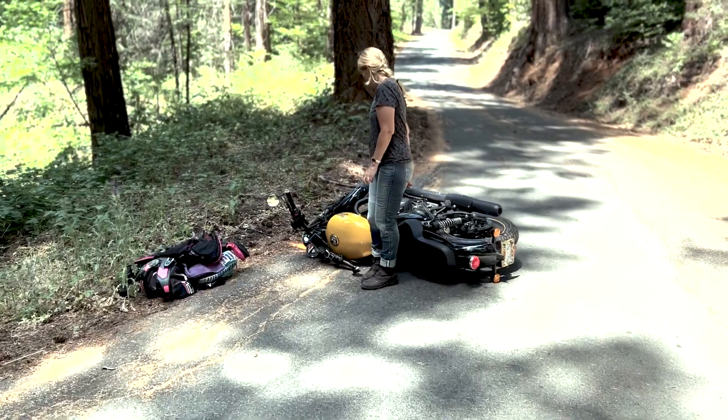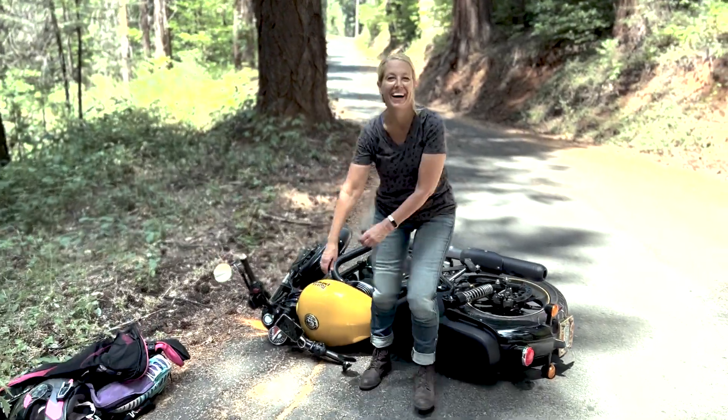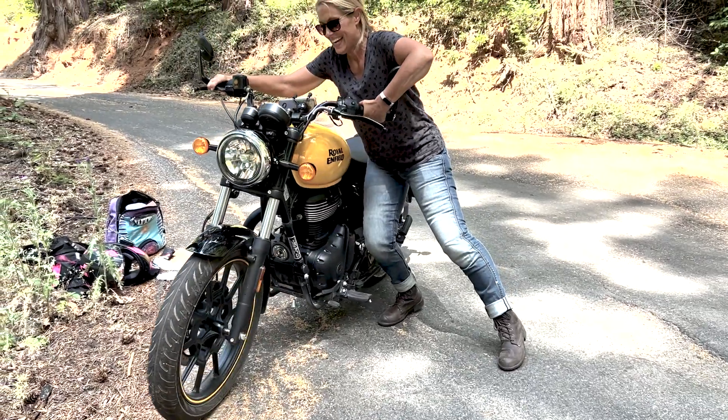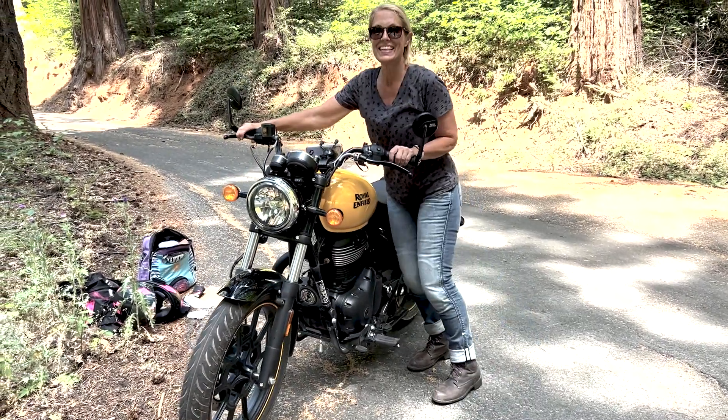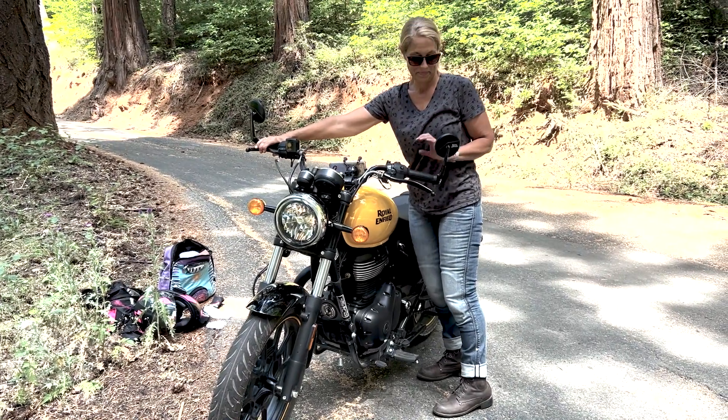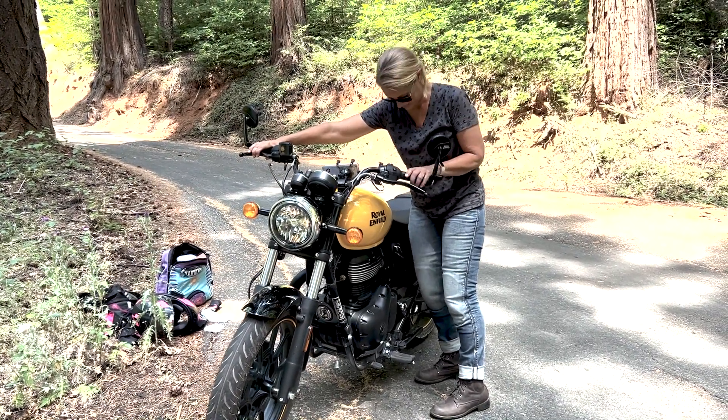We had a little tip-over issue. No one comes down the street. Got it! That wasn't too bad. Probably put the kickstand down — it'll sit on its own now.